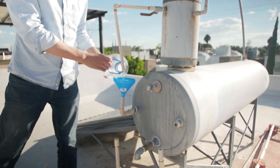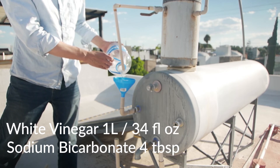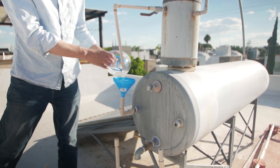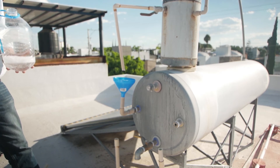Fill the funnel with a mixture of 1 litre of white vinegar mixed with 4 tablespoons of sodium bicarbonate, which should break down any scale or minerals. The mixture in the funnel is full to the brim, and off camera I covered the funnel with a plastic bag to avoid any dilution if it happened to rain.